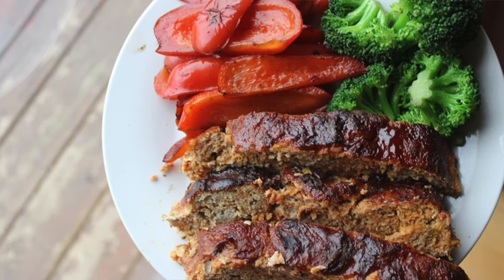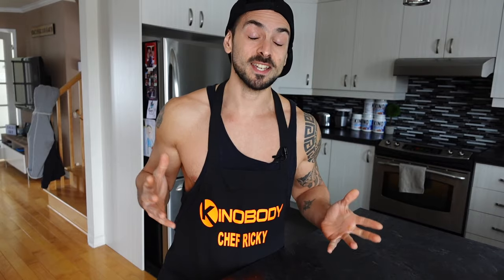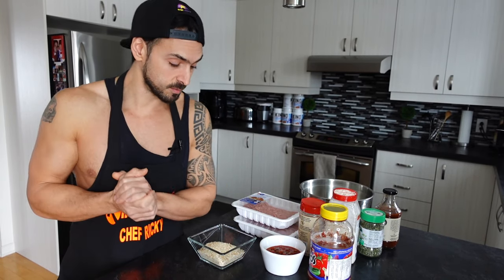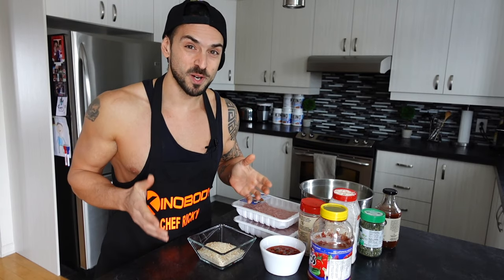Welcome to another video tutorial. Today I'm going to show you exactly how I make the movie star chef turkey meatloaf. If you're looking for a recipe that's simple, delicious, high in protein, and doesn't take too many ingredients, you're going to absolutely love this recipe. It's been very popular in the Kino Body community and has been a household favorite. Let's get everything we need and get the recipe started.